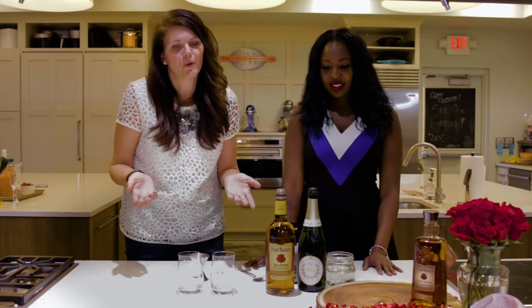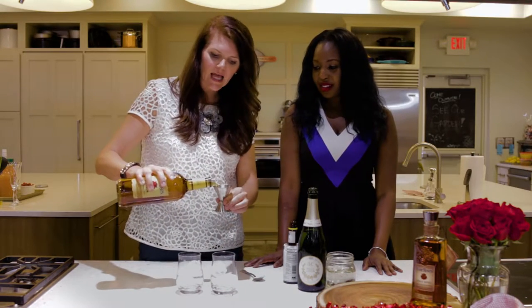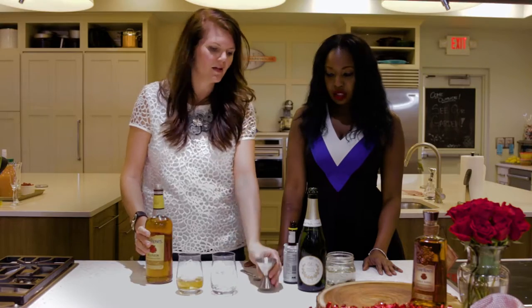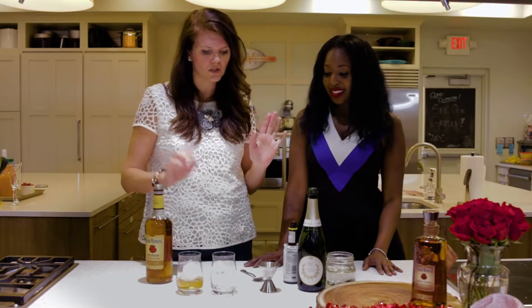So first we're going to start with the bourbon. We have two ounces of bourbon, and guys like a drink that really can bring it, so it has to be at least two ounces. If your guy likes it heavier, go with two and a half ounces, but two ounces is a good start.